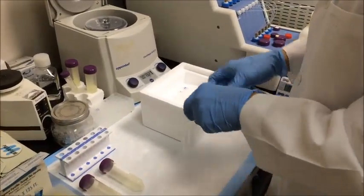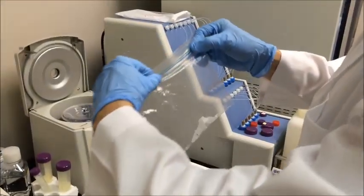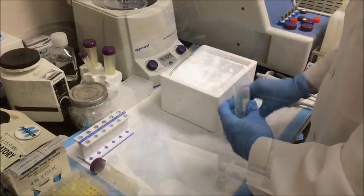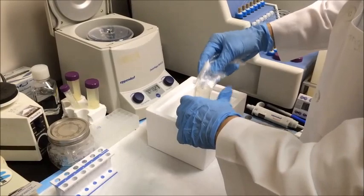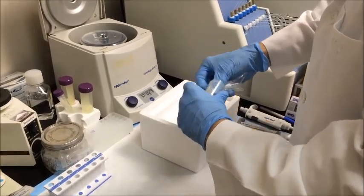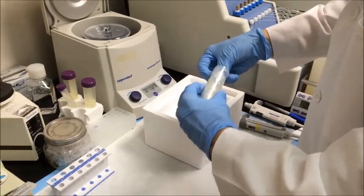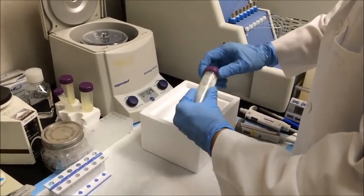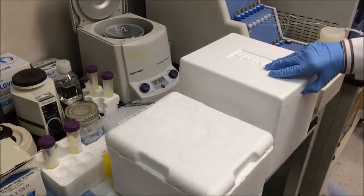Next, place all of the Eppendorf tubes into a Ziploc storage bag and seal the bag. Then place the Ziploc storage bag inside a 50 mL conical tube. The Ziploc bag will prevent the tubes from rattling around inside the 50 mL conical tube, and the 50 mL conical will protect the Eppendorf tubes from being crushed by dry ice inside the thermal shipping box.